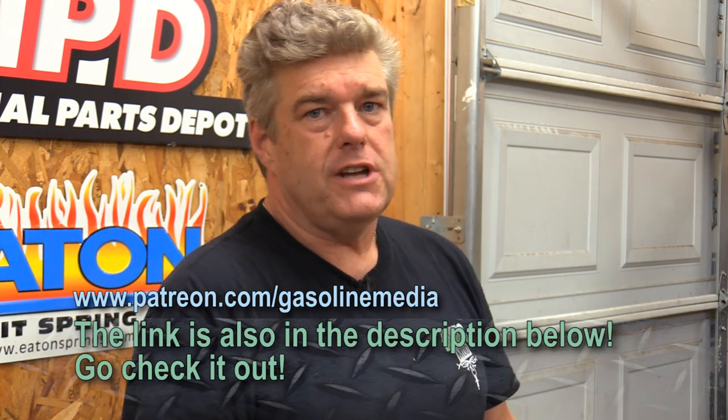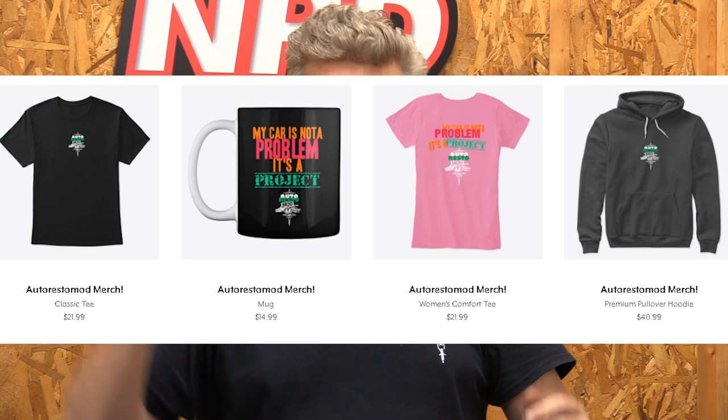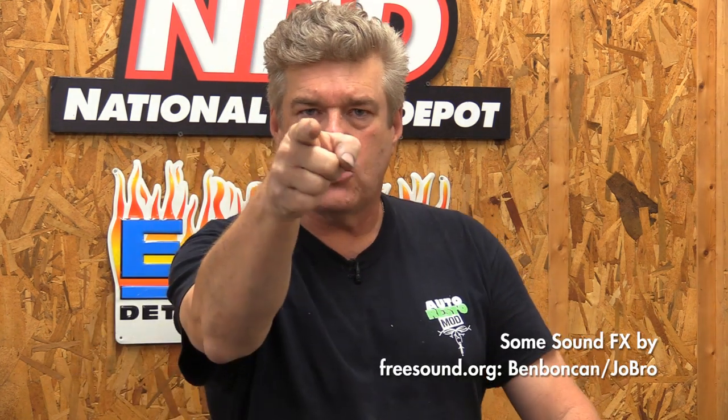Do me a favor — go out and like and subscribe to the channel. Also hit the notification bell; if you don't hit the notification bell, you're not going to be notified when we put a new video up. Generally it's twice a week with Manic Mechanic — we've been on a little bit of a hiatus but we're back pretty quick. Another thing I'd like for you to do is go out and check out our Patreon account. We have a link in the description below and we're going to be doing some cool stuff over there for guys who are in the Patreon account above and beyond what we do here on YouTube. We also have t-shirts, hoodies, mugs, and ladies tees available below the description and above the comments. Buy a t-shirt — you guys have asked for them and they're available now. You guys have a great week and we'll see you next time on AutoRestomod.